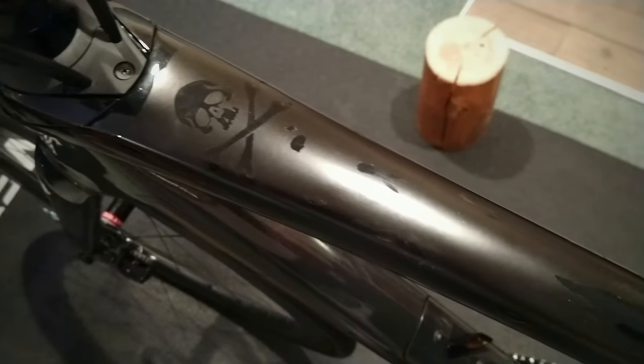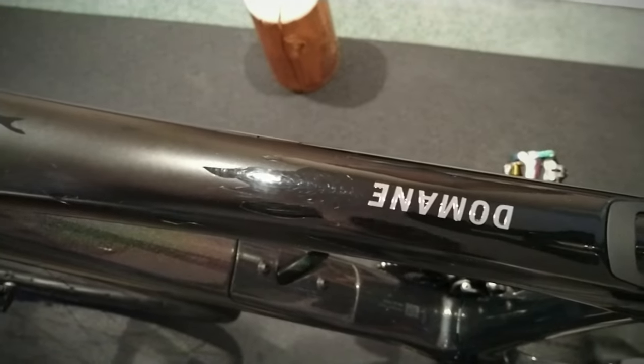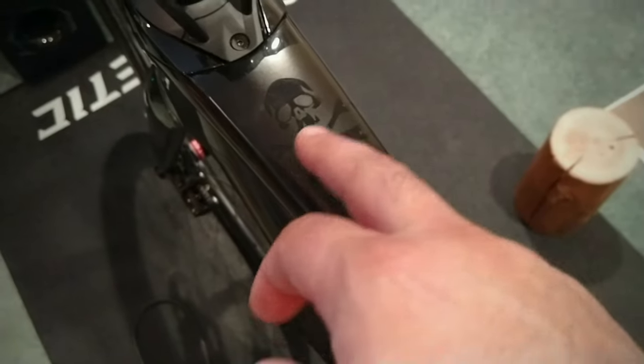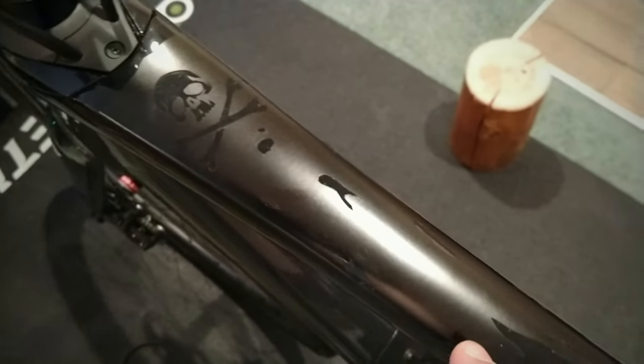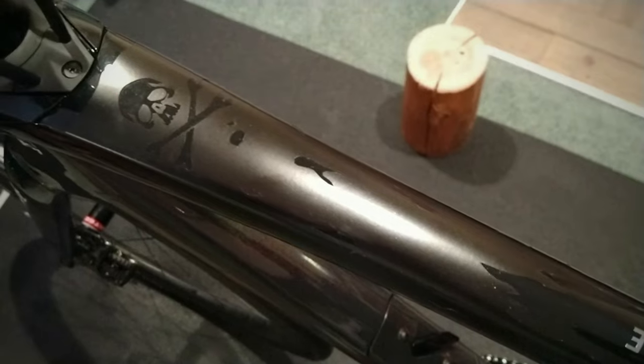Here's something I came up with for the top tube. It's unusual that they chose a gloss black because it's really susceptible to scratches. So I have this matte black that my friend cut, and then I freehand cut it to look like a worn and torn pirate flag.